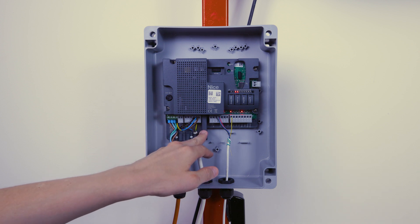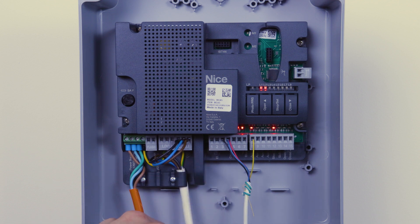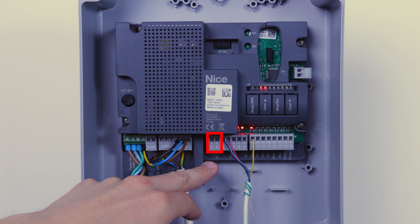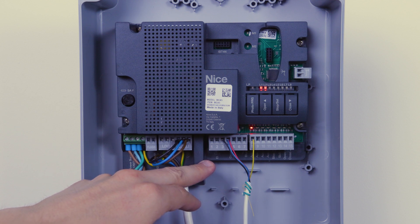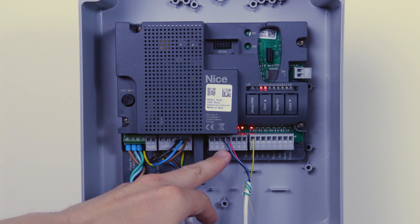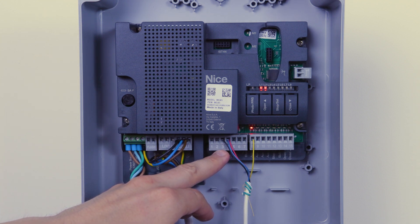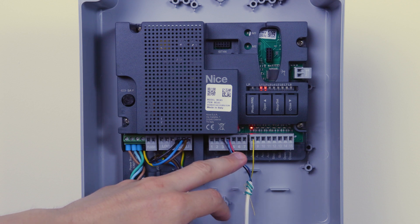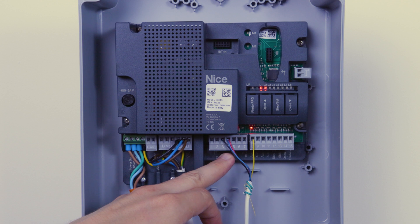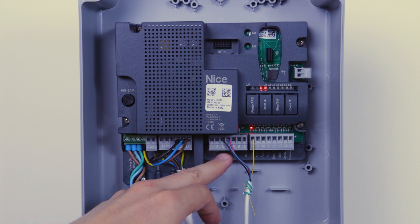Then we've got the outputs and inputs. The first two are your electric strike lock — terminals 1 and 2 — which will send a momentary pulse out to an electric lock on your gate. Then you've got terminals 3 and 4: terminal 3 is your negative, 0 volt, and terminal 4 is your 24 volt positive. Terminal 4 also doubles up as the common for some of your other contacts.